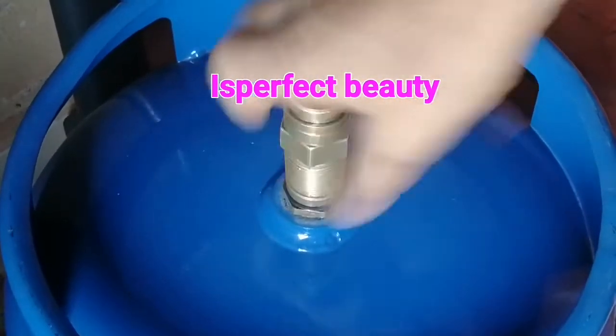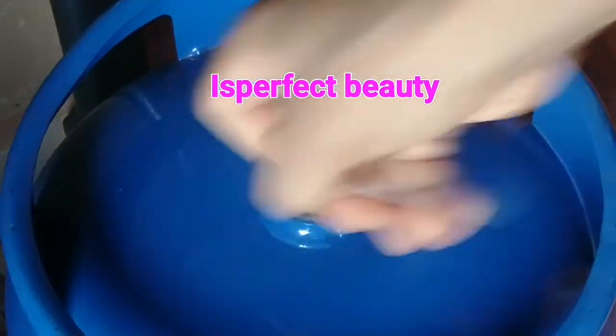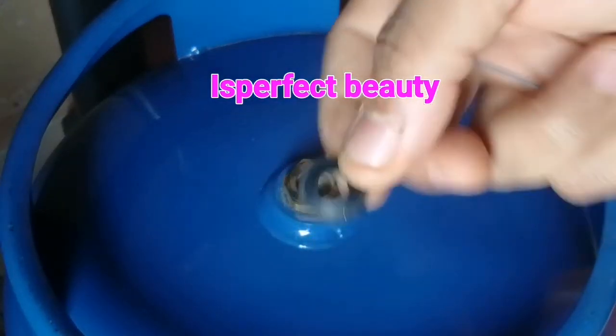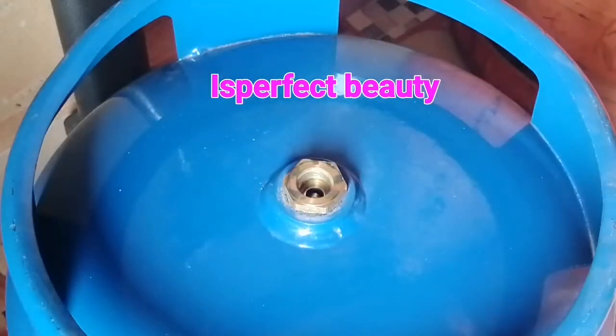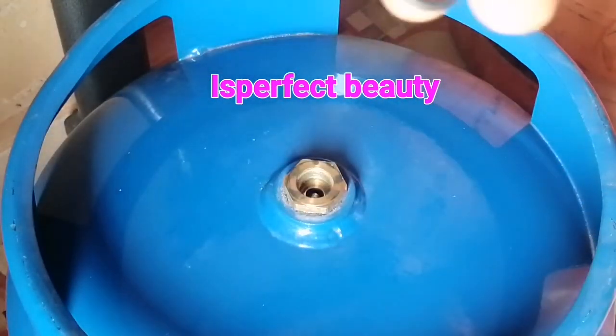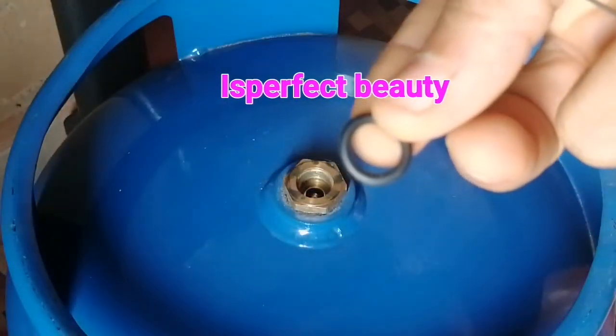When you are done, you simply fix this back for your customer, because this is quite different from the normal ones we buy. When this is bad you then replace it.